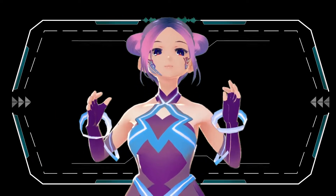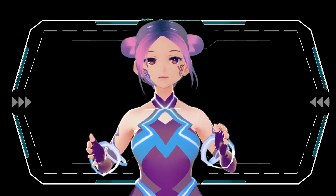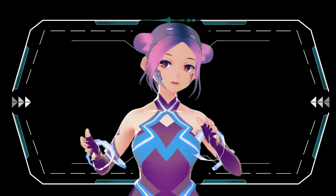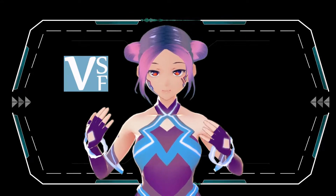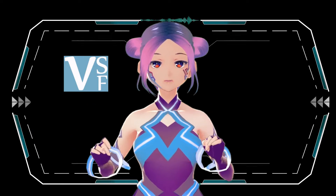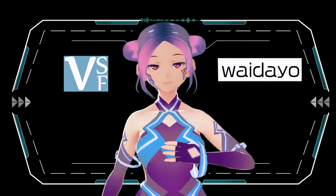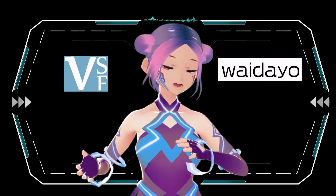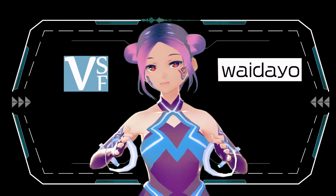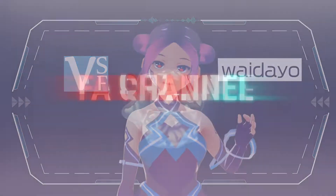Right now you can see some kind of difference — I'm using VSeeFace with this iPhone tracking my face, and then using this app called WyDAio. I'll compare myself using VSeeFace with iPhone tracking and without it, so you can see the difference, and I'll show you guys how I did it. Let's get started.